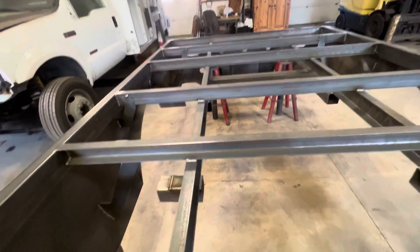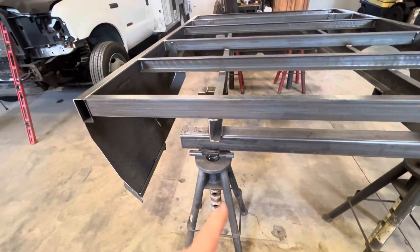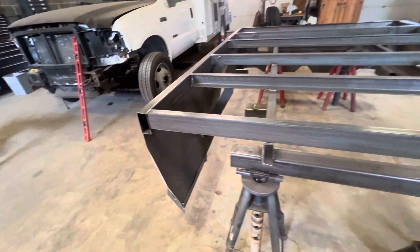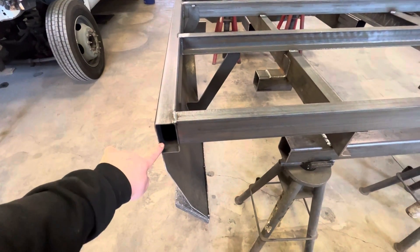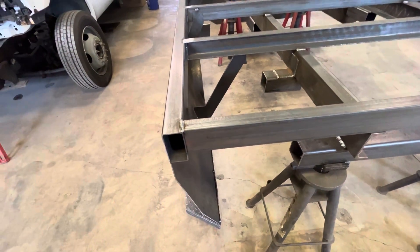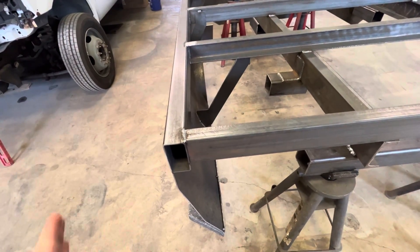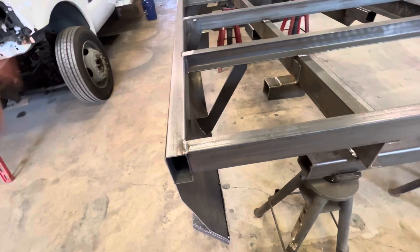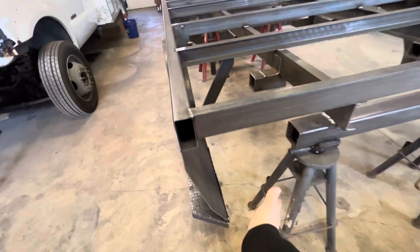I'm just going to come in here, weld the front ends, and anything in the front. I'm going to actually leave these open and get some plastic caps so that you can access that if you have to — to spray, say if you need wires to go in there, or you need to spray some fluid film throughout there so it doesn't rust from the inside. I have caps for this.